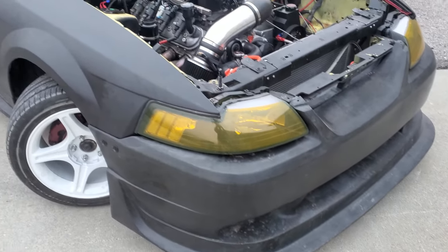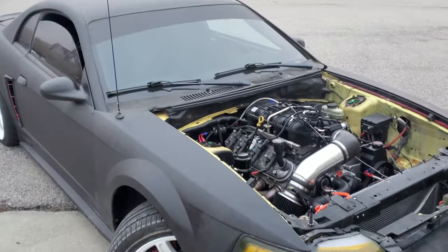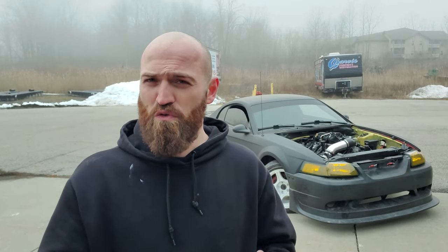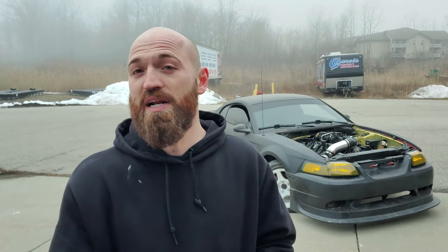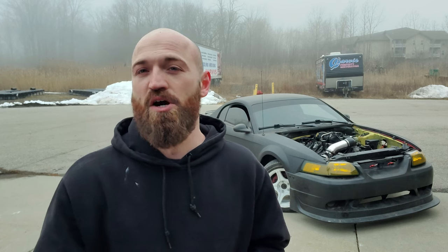Let's start with the things I dislike about building a Mustang for a drift car — specifically the '79 to '04 Mustangs, because they're all kind of the same. The biggest dislike is the stock turning radius. Stock versus stock, a BMW 3 Series with a welded diff or a Nissan 350Z on track is going to be a lot more enjoyable than a bone-stock Mustang. The stock angle is so bad that as soon as you get the car, you better order an angle kit.